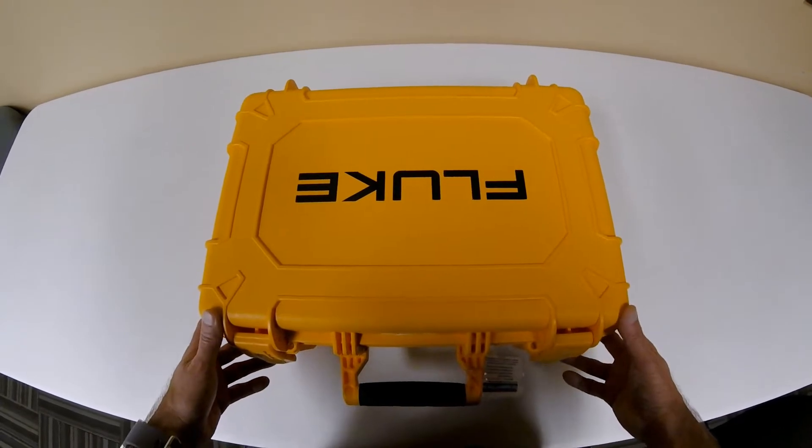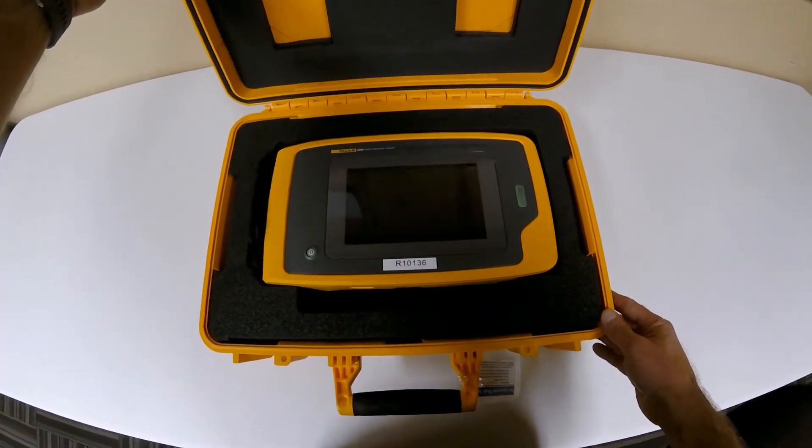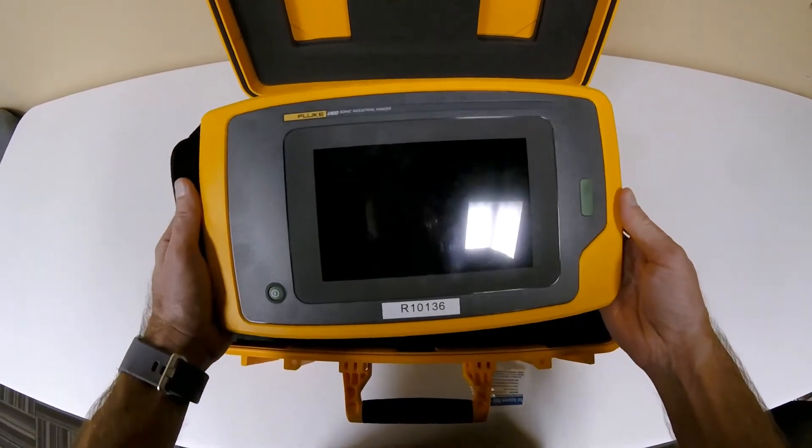Hi, this is Patrick again from JM Test Systems. It's been a couple of weeks since our last video, but we have a new product that we're excited to share with you. It's the Fluke II900 Sonic Industrial Thermal Imager.